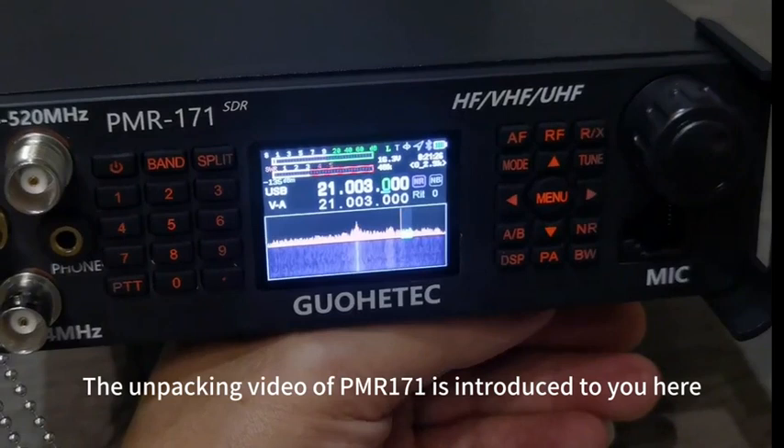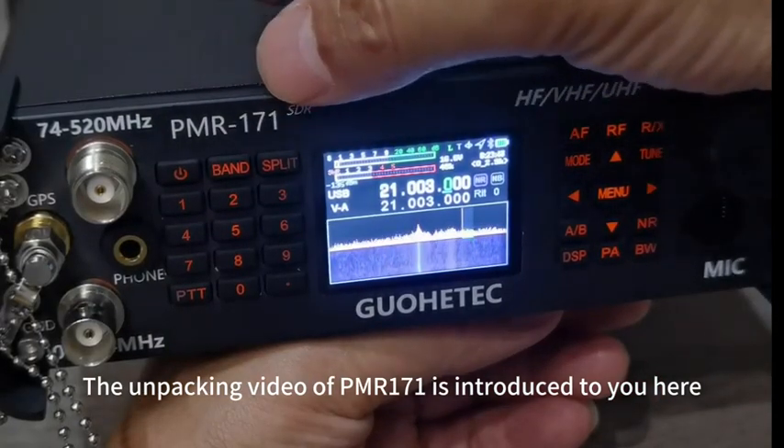The unboxing video of the PMR171 is introduced to you here. Thank you all!